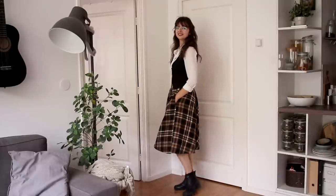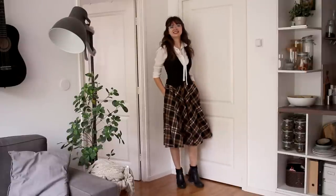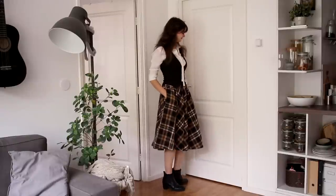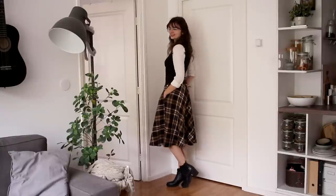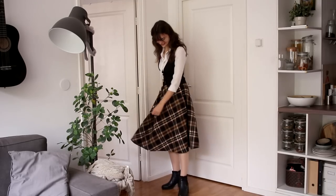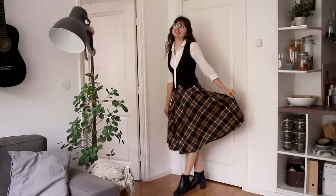For the second outfit, I switched out the brown boots for the black ones, and instead of the sweater I'm wearing the white blouse with the vest on top. This is an outfit that I wear a lot, it is one of my absolute favorites. I think this is very flattering, very cute. Pretty basic and simple, but still unconventional enough to be a little bit more, and I really really like that.